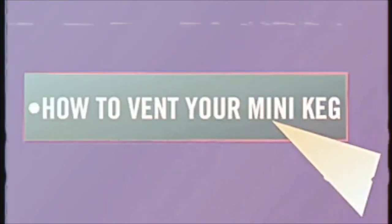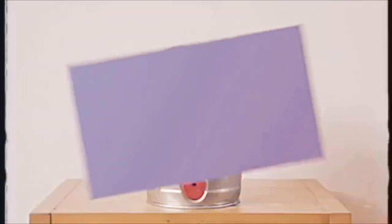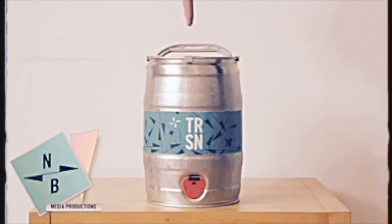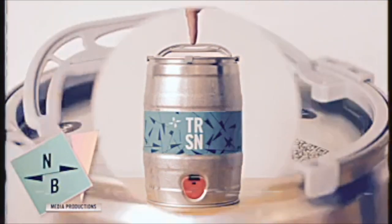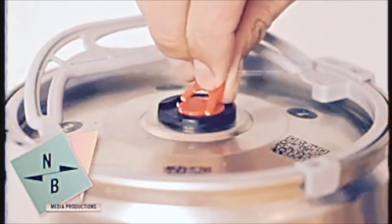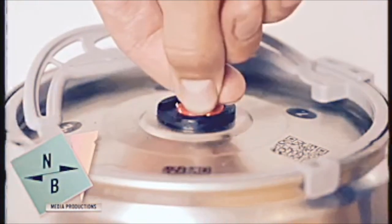How to vent your mini keg. The vent to your mini keg can be found on the top of the vessel. Pull the red plastic tab upwards, then turn 90 degrees anti-clockwise until you hear this sound.